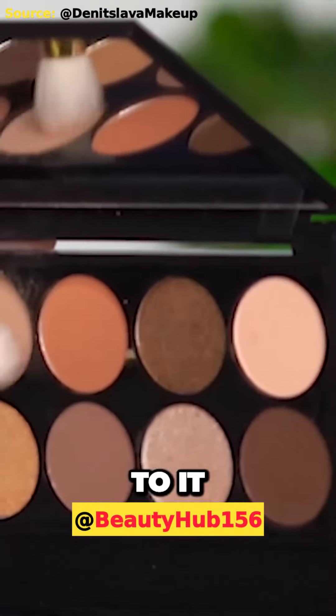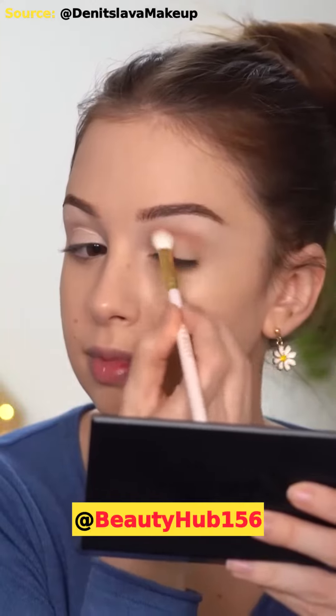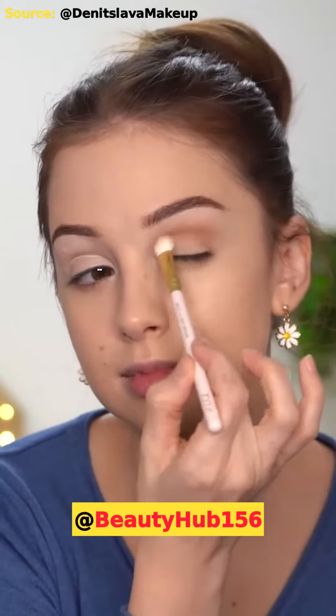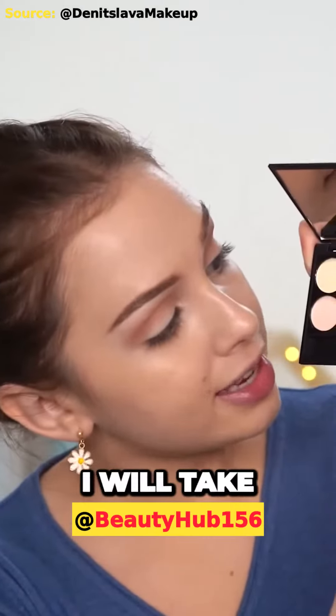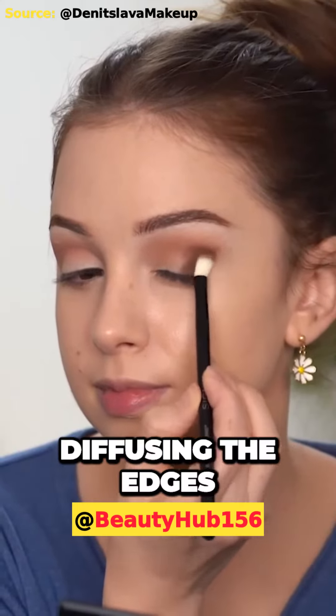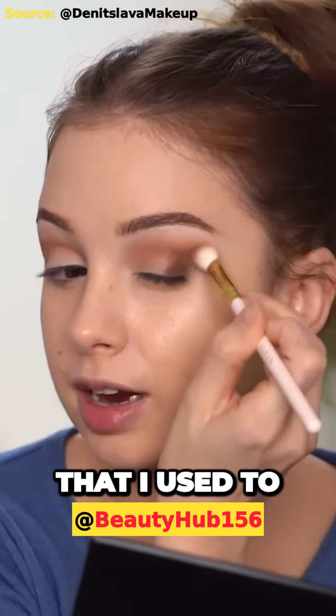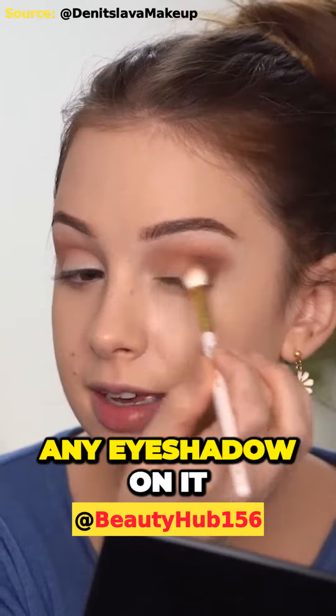I'll actually mix it with the one next to it. Next I'll take some of the darkest brown from this eyeshadow palette and I'm adding this in the outer third of my eyelid, diffusing the edges with that previous brush that I used to apply the crease color. I haven't added any eyeshadow on it yet.